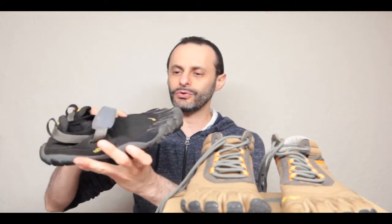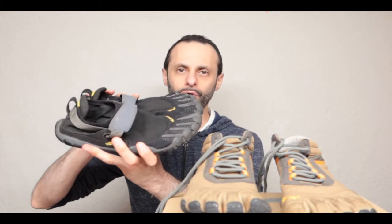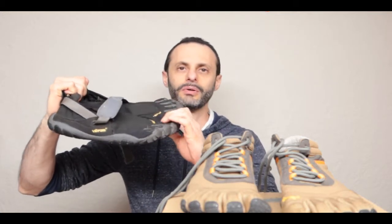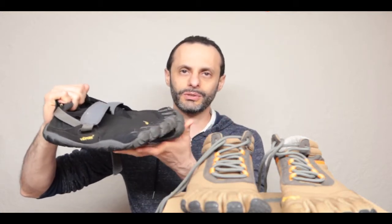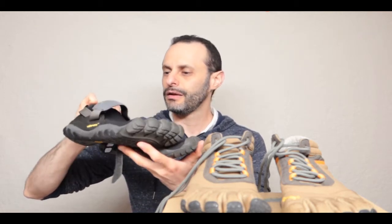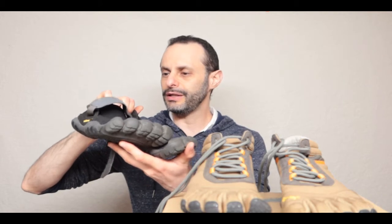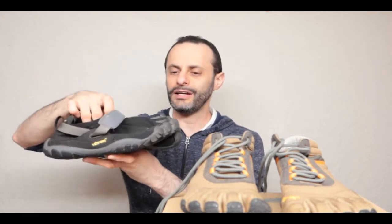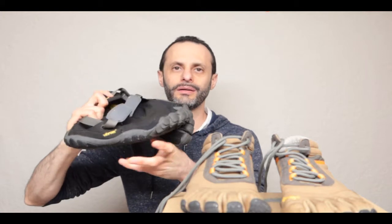We have different shoes - they have different versions of the Vibram 5 Fingers. The biggest question is which one should you be getting? I'm not going to be naming them because some of those shoes I'm going to show you they no longer make. This Vibram 5 right here is one of my favorites - it's like the original Vibram 5, very similar to the original, all black. It looks like ninja shoes, which is why I like them so much.